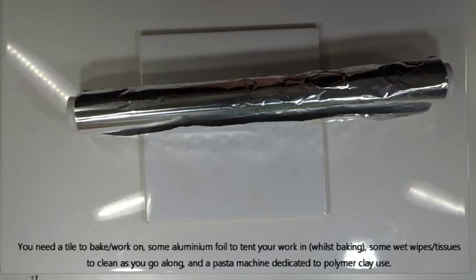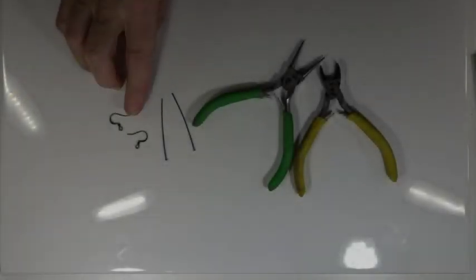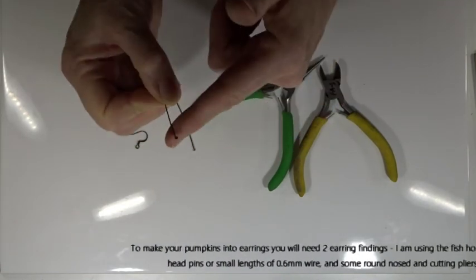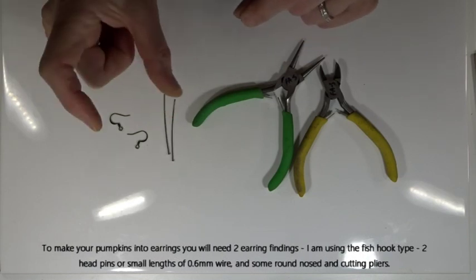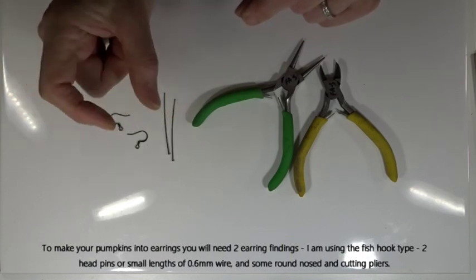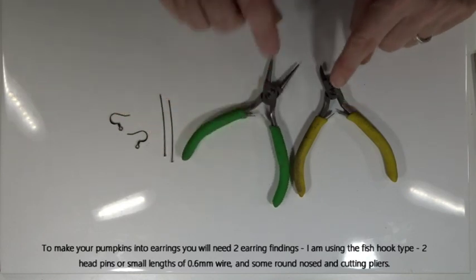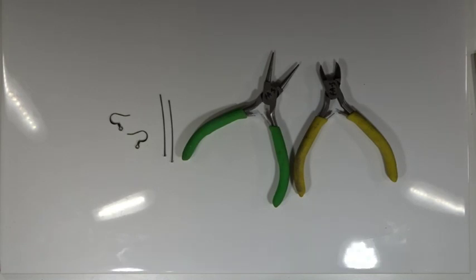A pasta machine dedicated to polymer clay use, just to get some nice thin sheets of clay. That's all of it for the main part. If you want to make your pumpkins into earrings, you'll need a couple of fish hook findings, a couple of head pins - the ones with the flat bit on top. If you haven't got head pins, just take a short length of wire and create a curl on the bottom. Then some round-nosed and cutting pliers, and that is all we need.